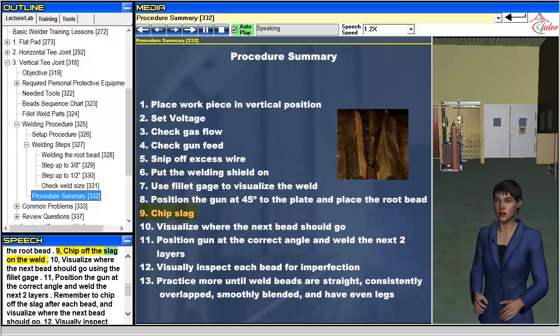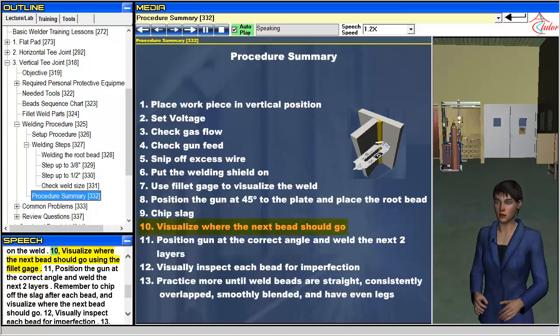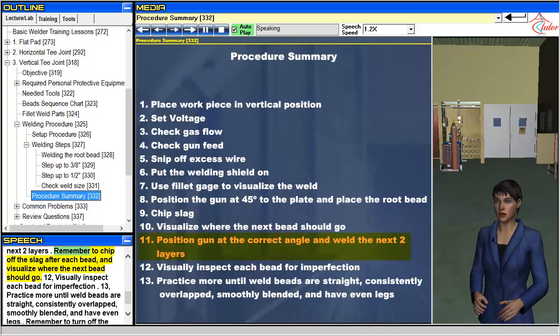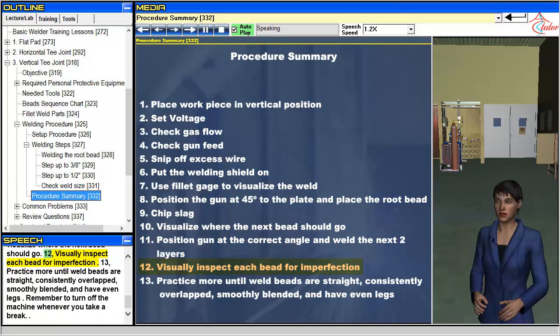9. Chip off the slag on the weld. 10. Visualize where the next bead should go using the fillet gauge. 11. Position the gun at the correct angle and weld the next two layers. 12. Remember to chip off the slag after each bead, and visualize where the next bead should go. 13. Visually inspect each bead for imperfection. 14. Practice more until weld beads are straight, consistently overlapped, smoothly blended, and have even legs. Remember to turn off the machine whenever you take a break.